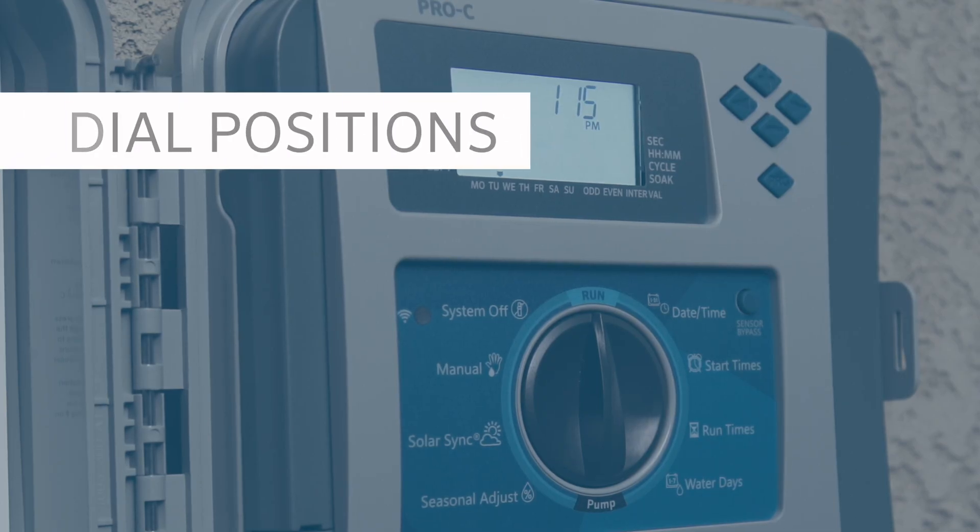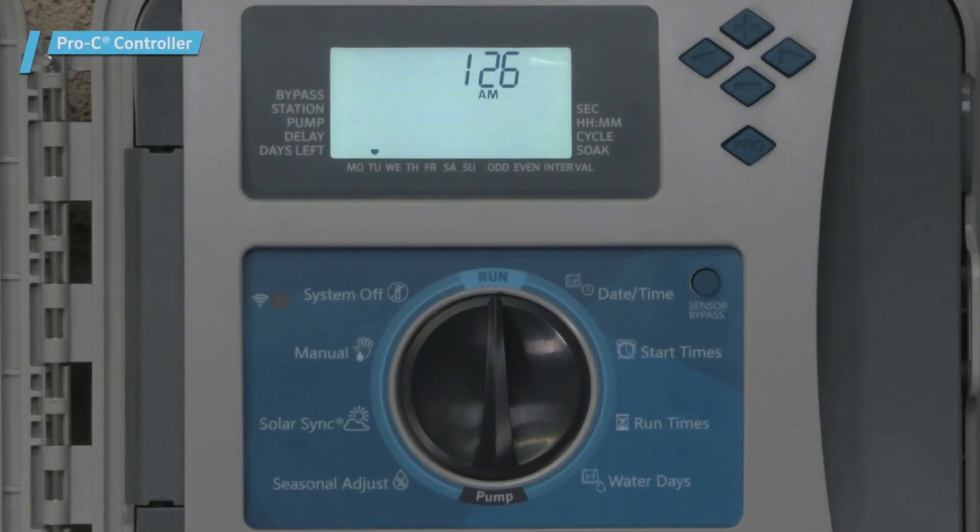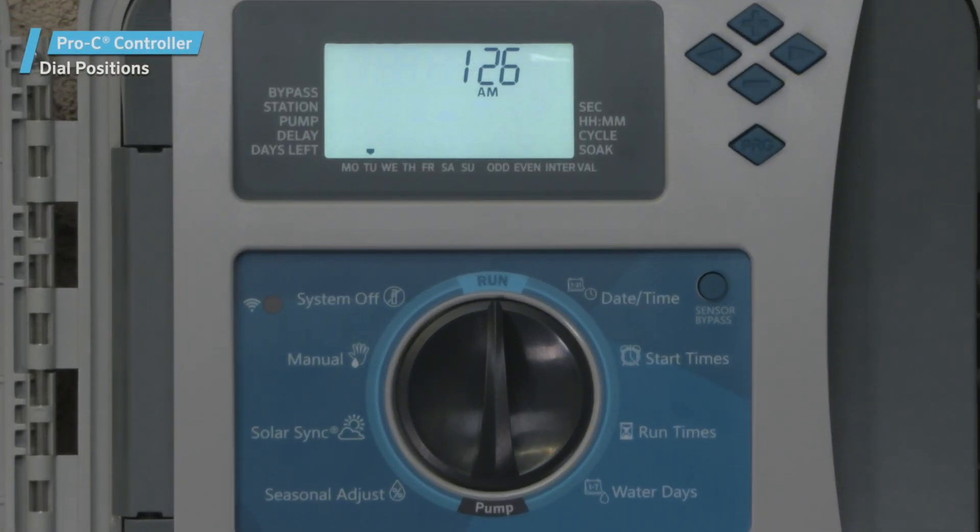Dial Positions. The Run dial position: when the dial is in this position, automatic irrigation will occur as scheduled.